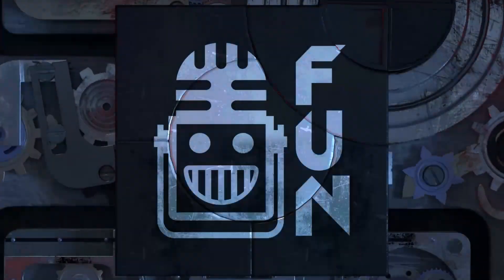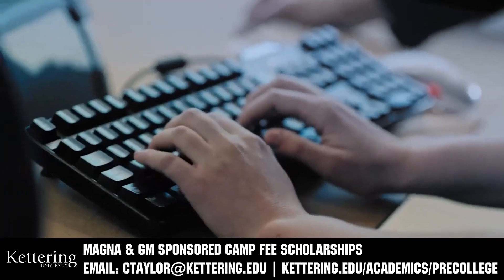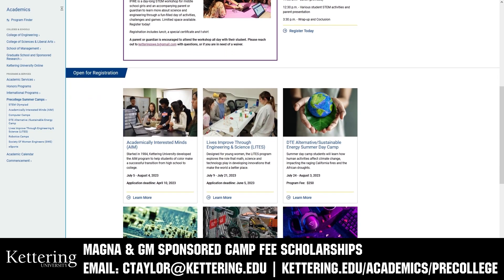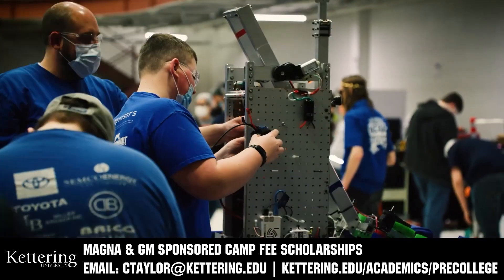This video on First Updates Now is made possible by viewers like you and also the following sponsors. Kettering University has over 25 pre-college camps and learning experiences available, from computer science and engineering to inspiring future women engineers, leadership development, and FIRST-paced camps for first-graders to graduating high school seniors. Magna and GM sponsored camp fee scholarships are available. Email ctaylor at kettering.edu for more information.